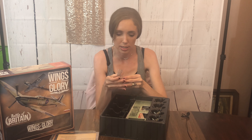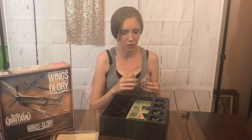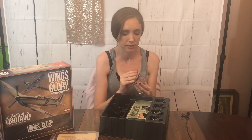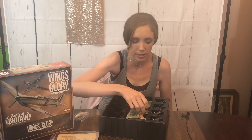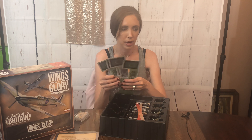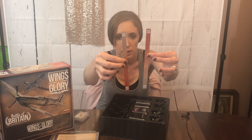He's got some of them already down in here. Here are the four bases for the planes — we'll try to put one of those together in a second. Here are the rulers. I'm assuming he said four rulers, but no, here are two rulers right here.